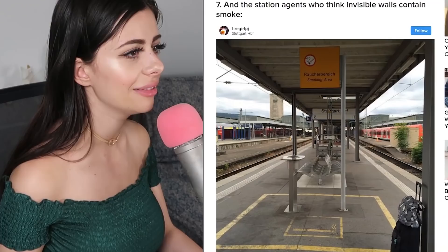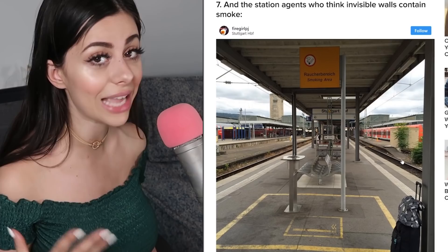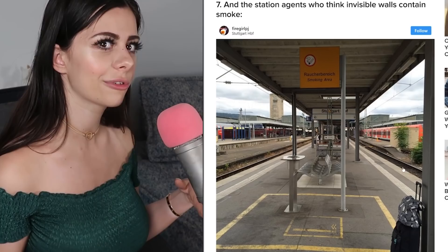These station agents think invisible walls contain smoke. They put a smoking area here, but everybody else who's not in the smoking area is still inhaling that same air and that smoke, so it kind of defeats the purpose. My dad has smoked his whole life and that's a big factor for why I hate cigarette smoke — I've always tried to convince him to quit. I just feel like he's slowly killing himself with it and I just don't like breathing it in.